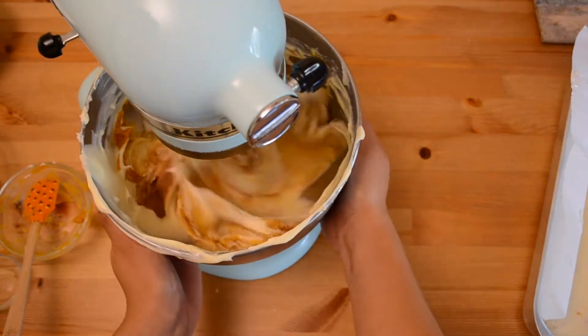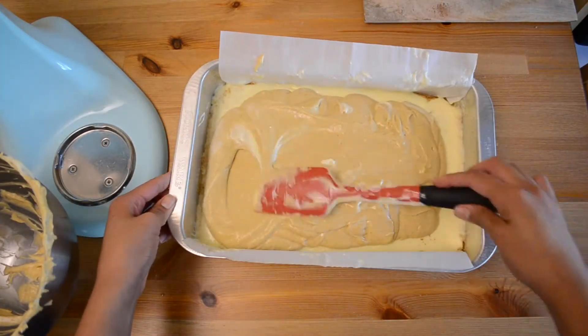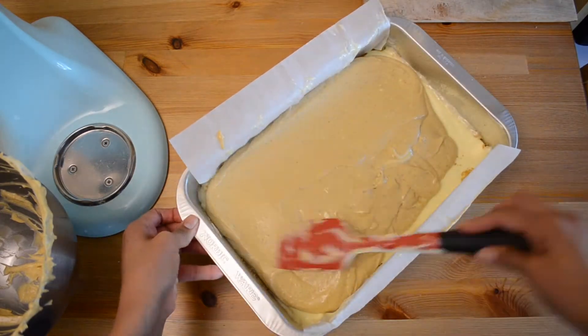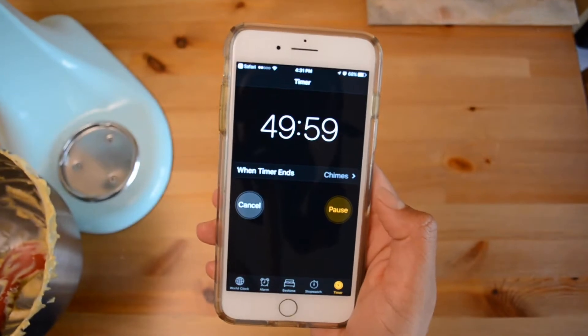To the remaining cream cheese mixture, add the pumpkin puree and the pumpkin spice. Stir until smooth, then carefully spoon over the mixture in the pan. Bake the cheesecake in the preheated oven for 50 minutes, or until just set.